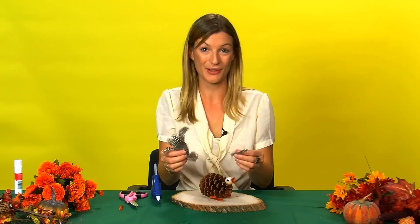Lastly, we're going to take our feathers and we're going to glue all of those onto the back of the pine cone to make a tail.